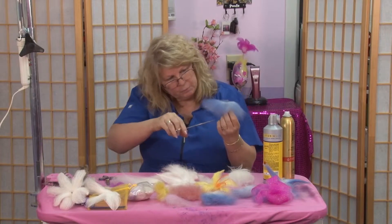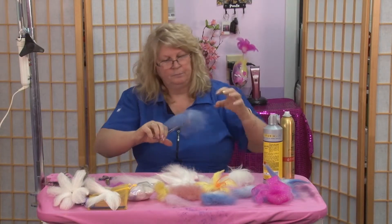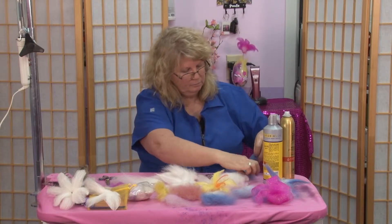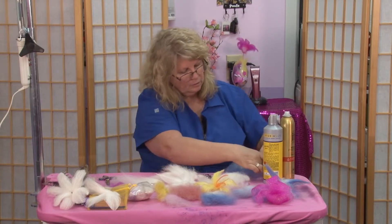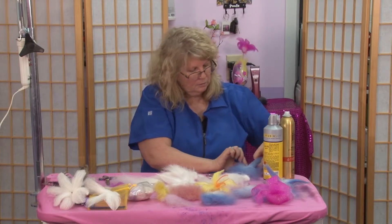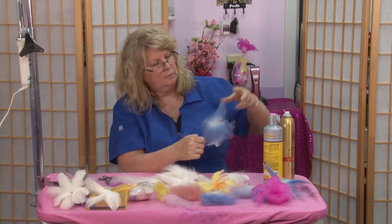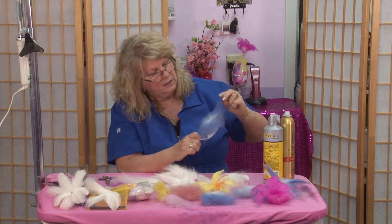With this one I'm going to separate it out and use my fingers instead of the flat iron, then take and twist the ends.